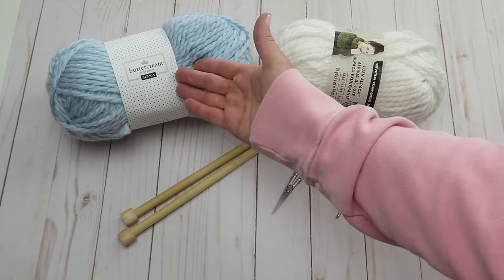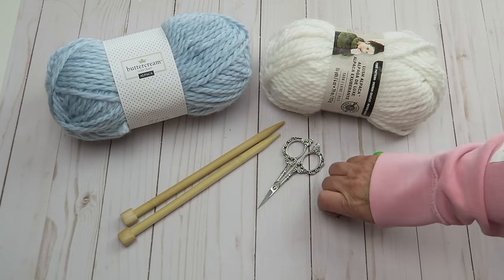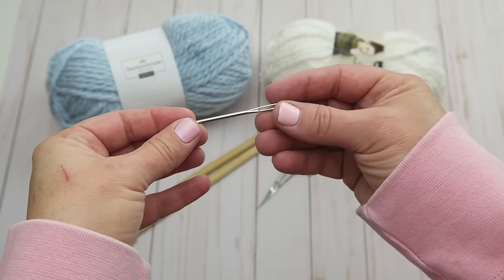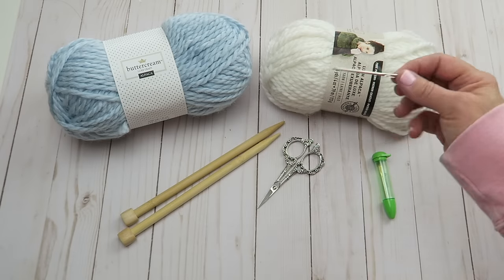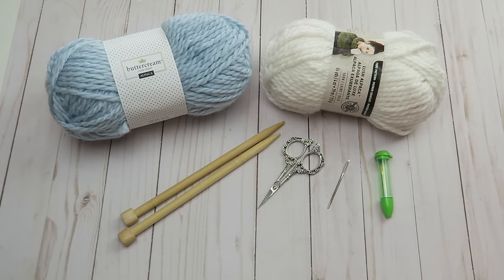Pick a yarn that's going to be easy for you to work with, then get your coordinating needles — whatever is referred to on the back of your yarn. You'll also need scissors and a yarn needle, which has a really big eye on it, making it easier for weaving in our tails. If you don't have one, you can also use a crochet hook. That's it for supplies — let's get started!